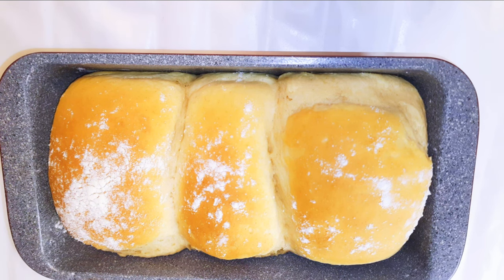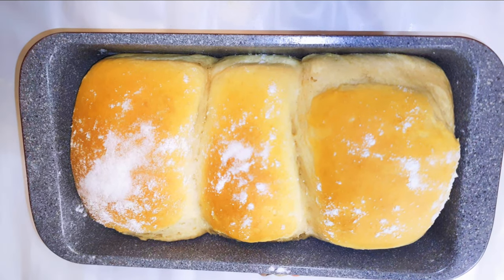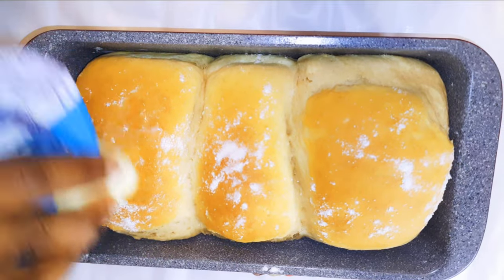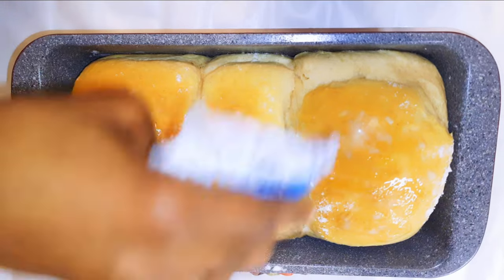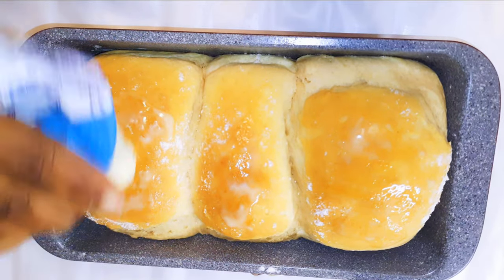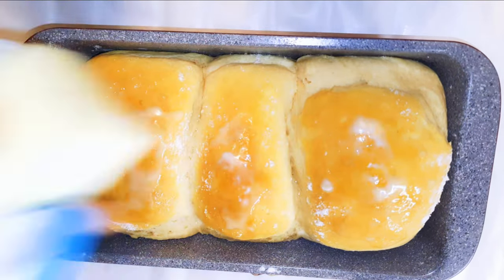It's been about 30 minutes and our milk bread is ready. Whilst it's still warm, I'll rub some butter on top of it. This will add some extra flavor and make it super soft.